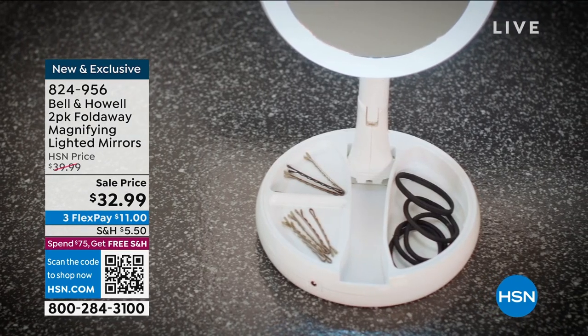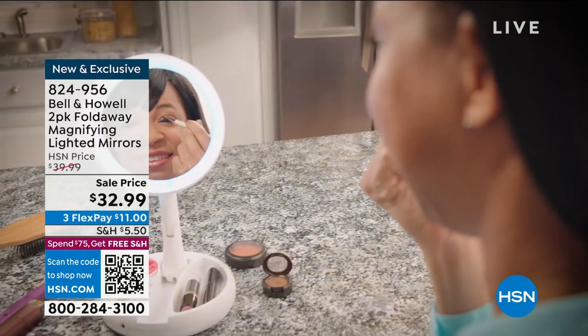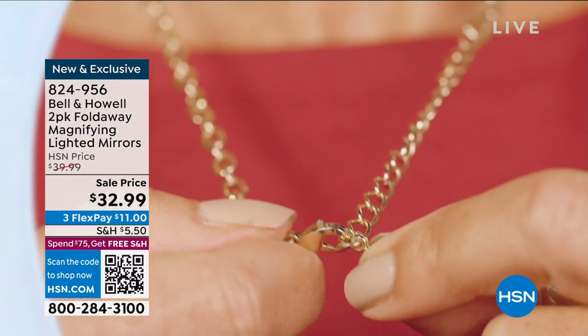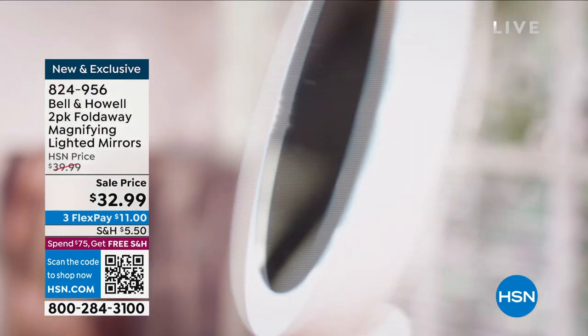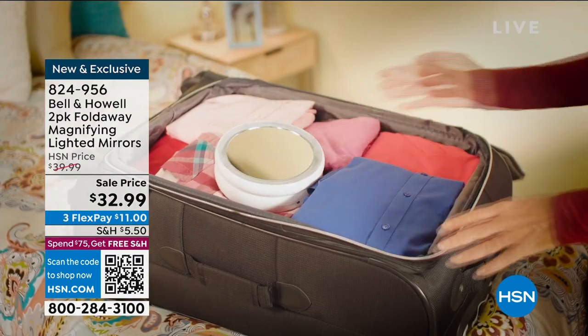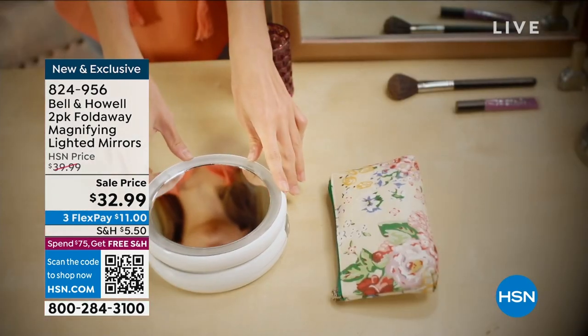Look at the little storage container at the very bottom — smart. A lot of us wash our hands or do our makeup and take our rings off, our watches off, cufflinks — things like that. You can put them in these little trays that have a lip so they don't slip down the drain or into the sink.